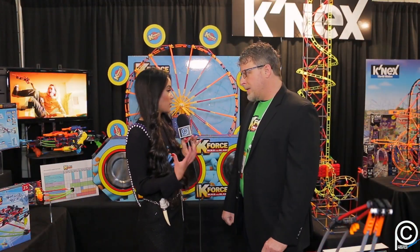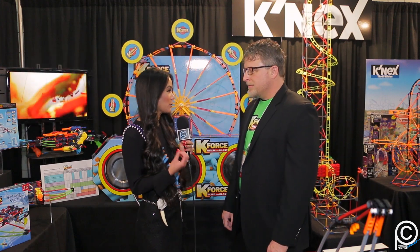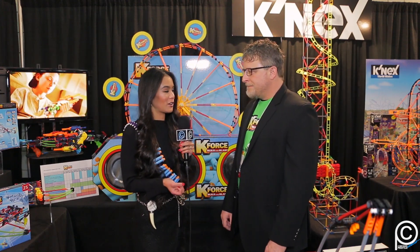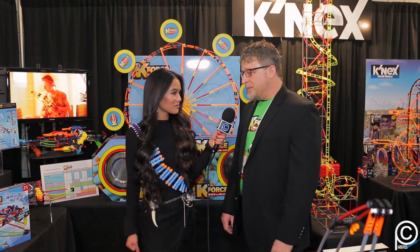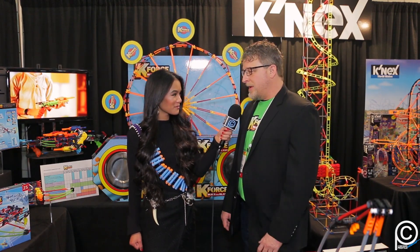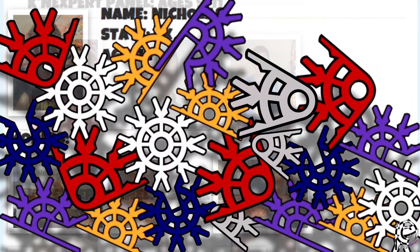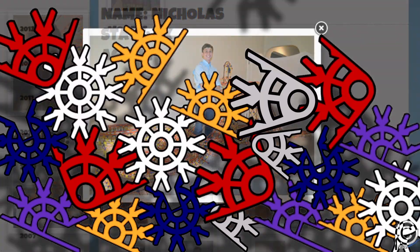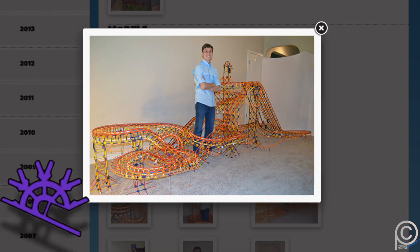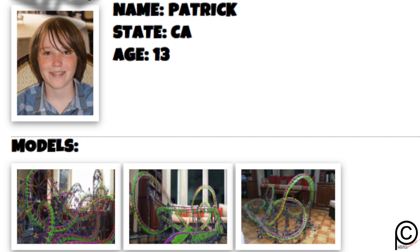K'nex also has a couple of ongoing contests all about inspiring creativity. K'nexperts is a great competition — hundreds of kids enter, and the company votes on the builds. There are age categories: younger, middle, and older age kids. They put the pictures up on the walls of the office and everybody votes on their favorite builds.